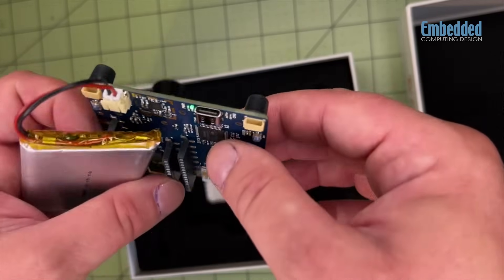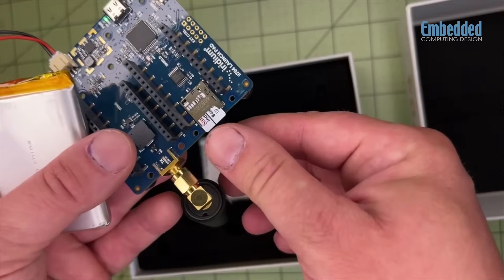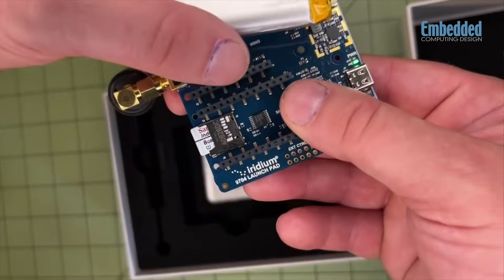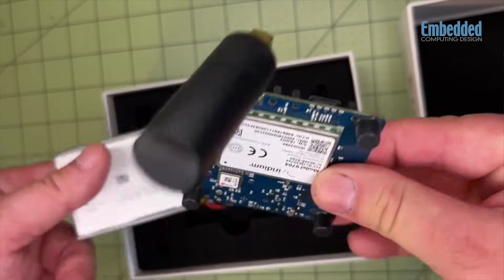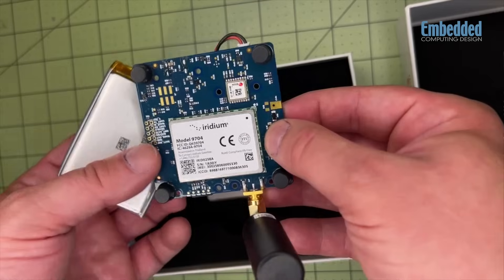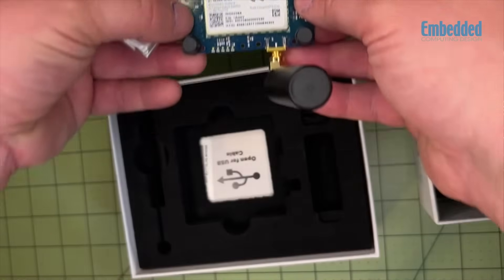The satellite connectivity components make it simple to get connected and create a test environment for engineers or even novice users. You can build a little test environment to try some experimentation and see how it works. In addition to the board, antenna, and power supply, you also get a microSD card for memory and a USB-C cable for connecting another peripheral if you need one.